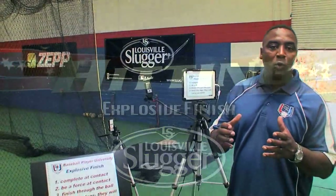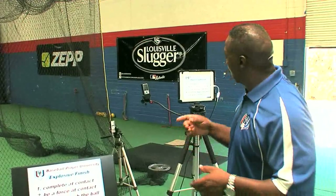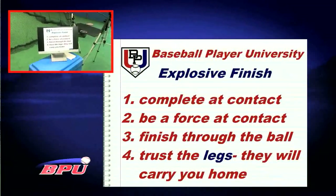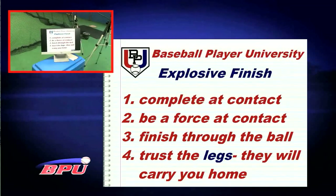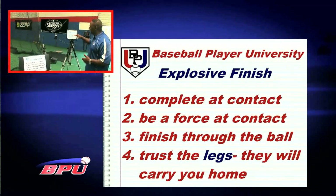All right, guys. I love the load — we always talk about getting ready, but a swing has got to have a finish as well. We're talking about an explosive finish. When we're looking to finish it up, we want to make sure we're complete at the point of contact. We've been talking about being tight, we've been talking about being connected. We need to be a force at the point of contact.